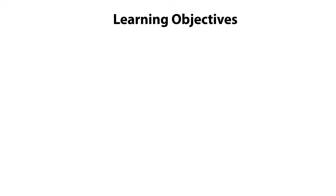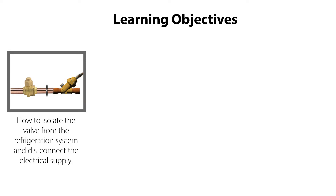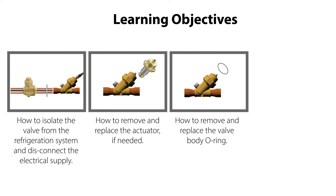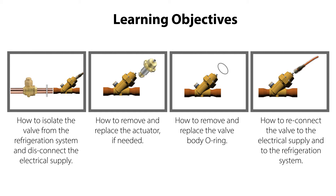In this video we will show you how to isolate the valve from the refrigeration system and disconnect the electrical supply, how to remove and replace the actuator if needed, how to remove and replace the valve body O-ring, and how to reconnect the valve to the electrical supply and to the refrigeration system.